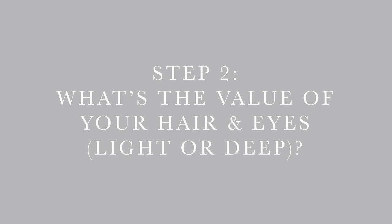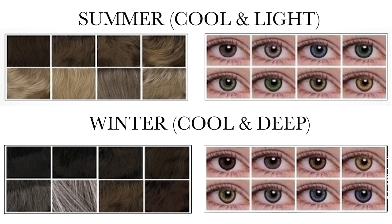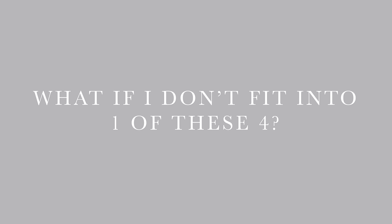Now that you know your undertone, you need to look at your hair and eye color to determine if they're naturally light or dark. Combining this with your undertone gives you one of four seasons. Cool undertone with dark hair and dark eyes means you're probably a winter. Cool undertone with light hair and light eyes is likely a summer. Warm undertone with light hair and light eyes is probably a spring. And warm undertone with dark hair and dark eyes is likely an autumn.